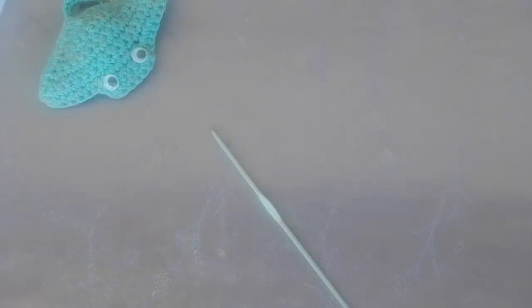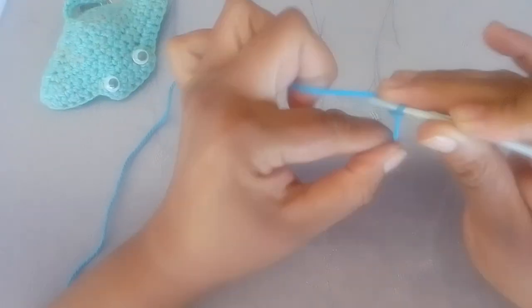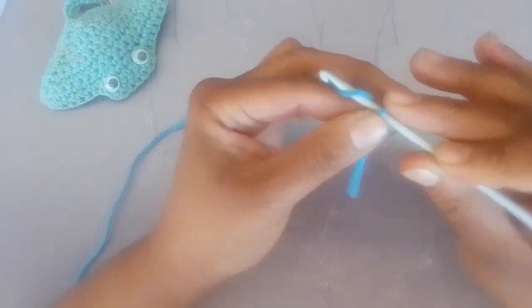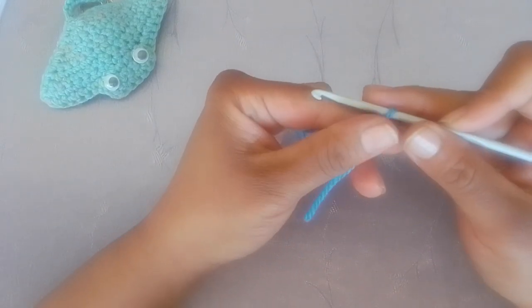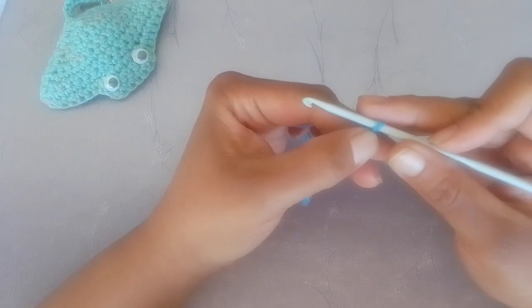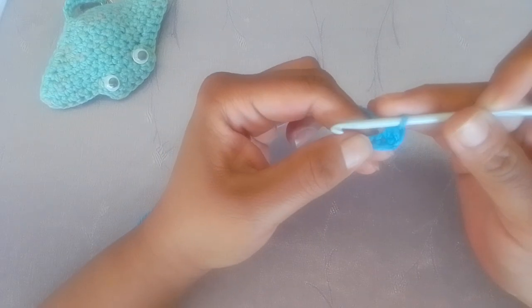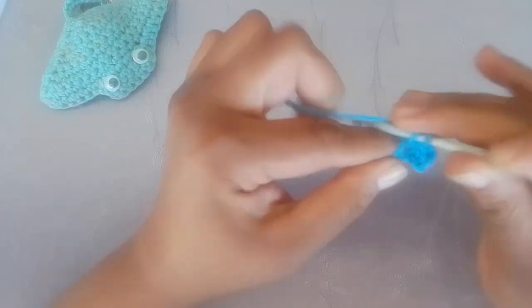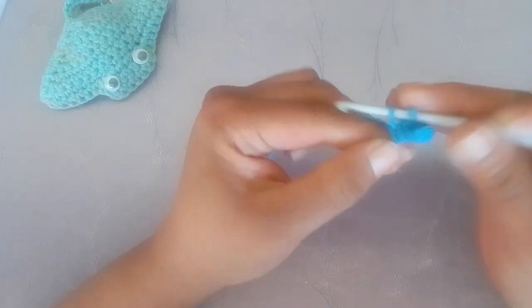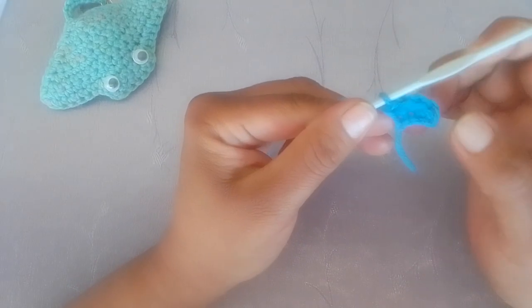For this pattern you're going to make a slip knot first of all, and you're going to chain four. Into the second chain you're going to work one single crochet. Into the next chain you're going to work two single crochets or an increase. And in the last chain you are going to work a single crochet. Row one has a total of four stitches.